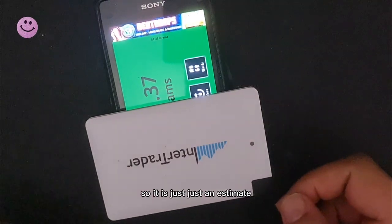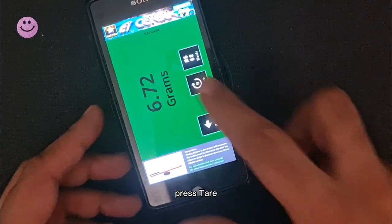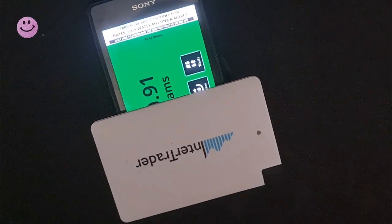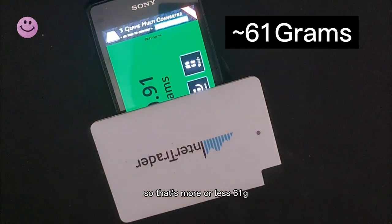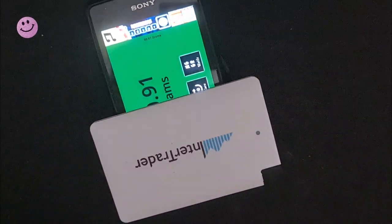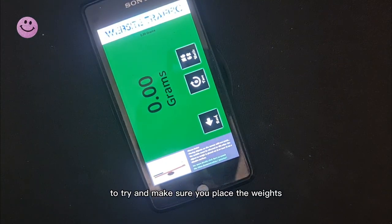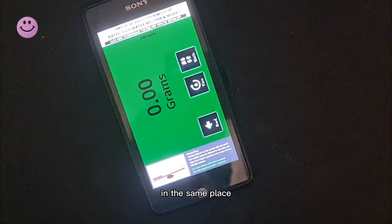It is just that — just an estimate. We can try it again: press Tare and now place the object, try and place it in the same place. This time it's given us a value of 60.91 — so that's more or less 61 grams. It's important to try and make sure you place the object in the same place each time.